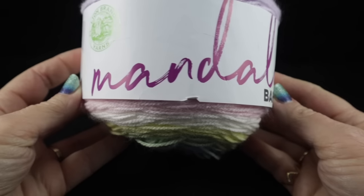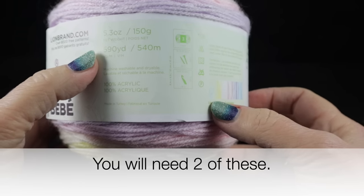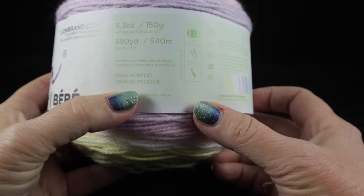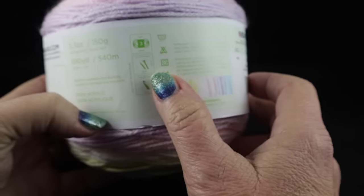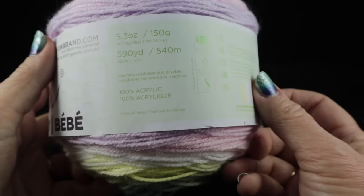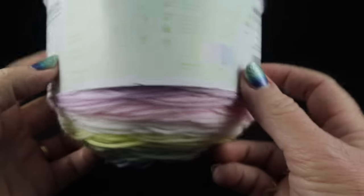I'm going to be using two cakes of Lion Brand Yarns Mandala Baby Yarn. Each cake has 5.3 ounces or 150 grams, 590 yards or 540 meters each. This is 100% acrylic, and just take note that this is a number three weight yarn — it's a little bit thinner than the yarn you may be accustomed to if you mostly use worsted weight.